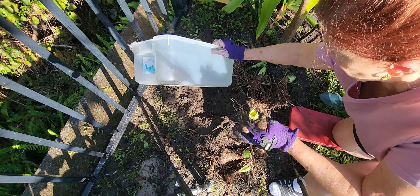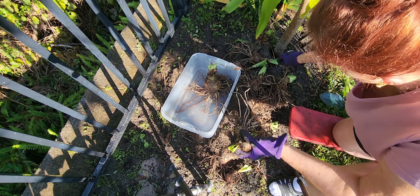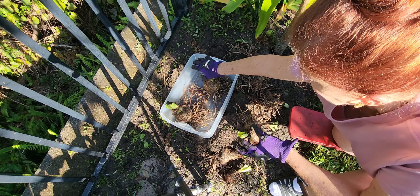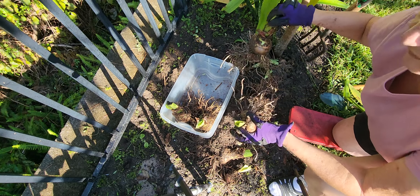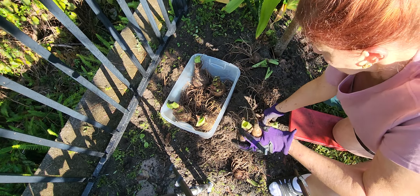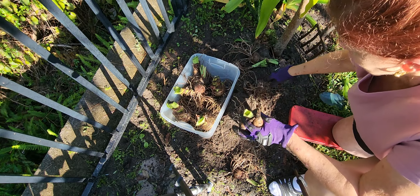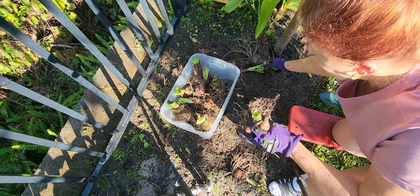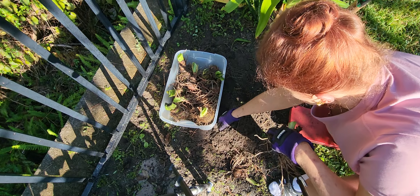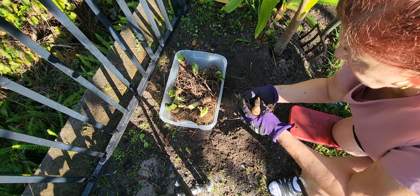I want to show you what I'm going to do — collect these. Just shake off the dirt. Don't try to brush it off, don't try to wash it off, anything like that. This is how I do it when lifting them from the ground. Pots are different — the same, but different. So we had four big ones — one, two, three, four, five. Adolescents — six, seven. And then two babies. That's a nice amount.